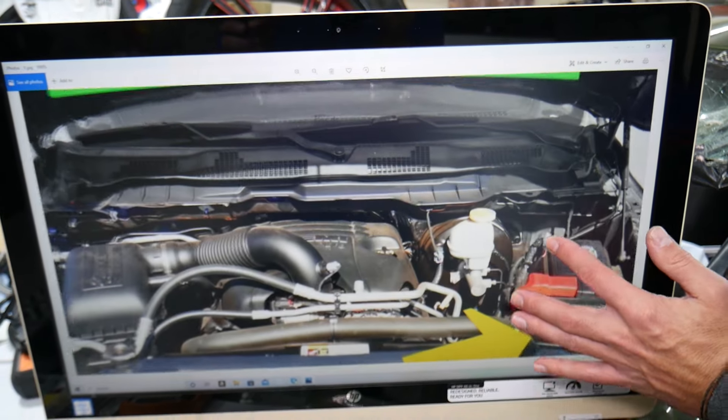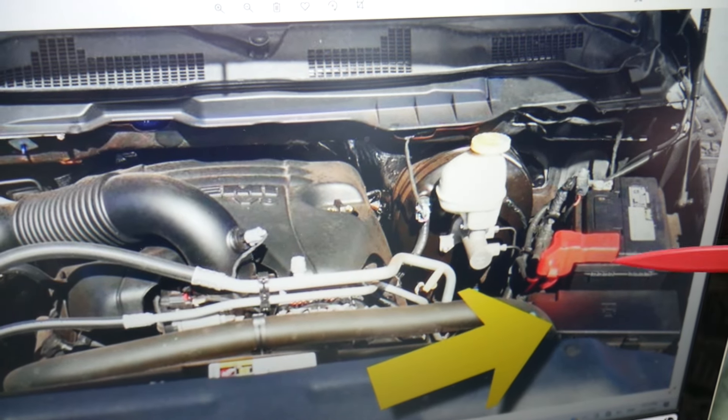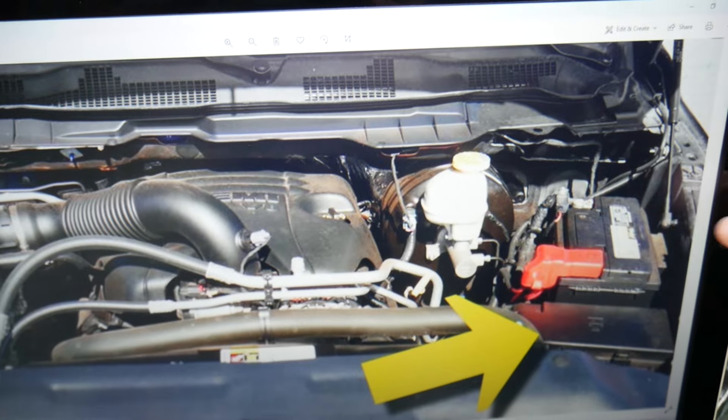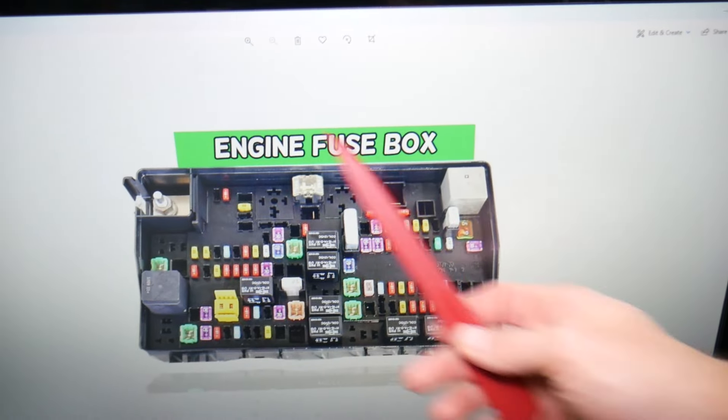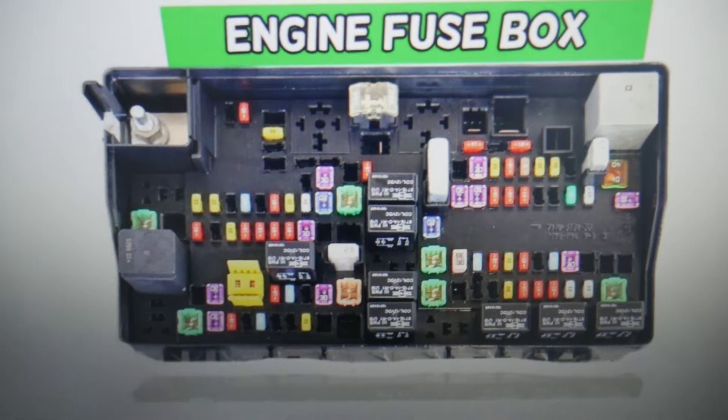Come under the hood. Here on the driver's side you have your car battery, and in front of it is the main fuse box. Open this cover by pressing these two tabs, and underneath you'll find the main engine fuse box with a layout like this one.